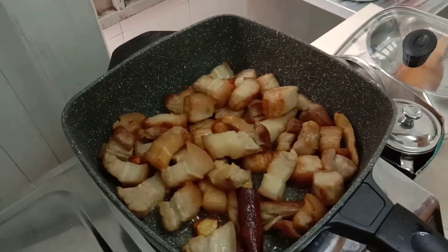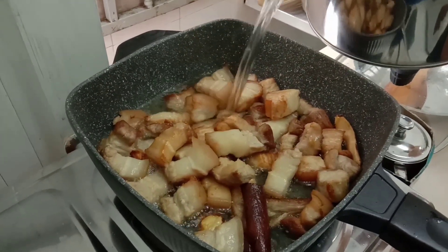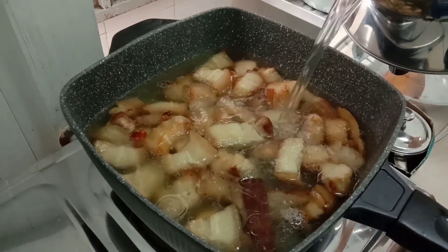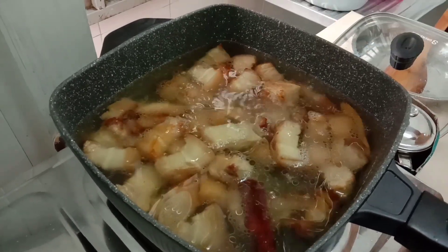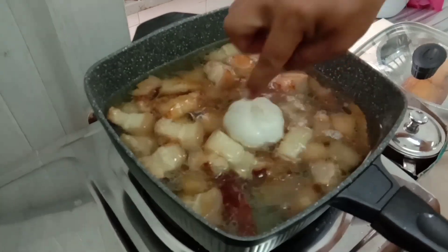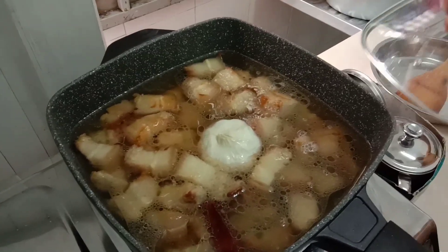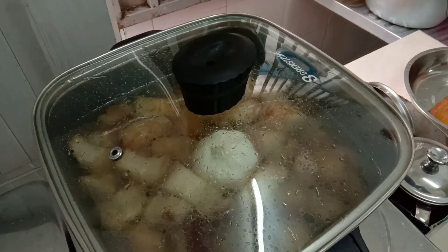Wow, smells good! Then put in the water, guys. Like that — that much water. Okay, then add the whole garlic. So that's the Chinese humba setup — just wait for it to boil, guys.